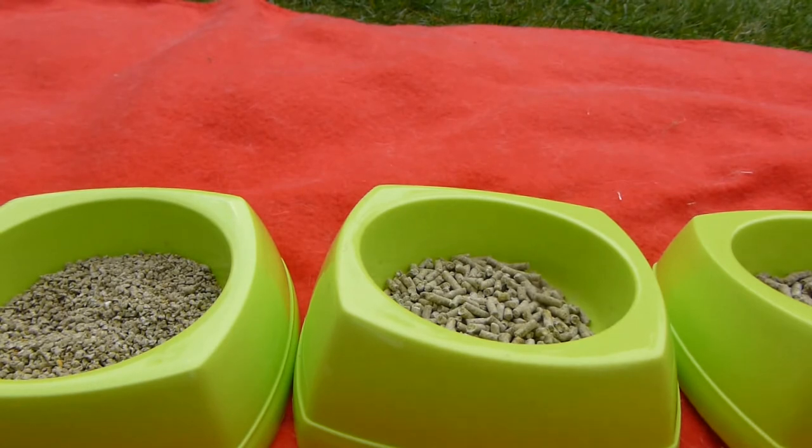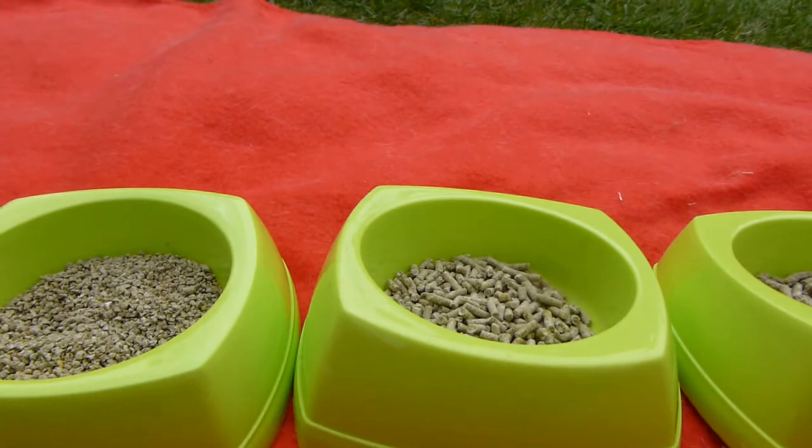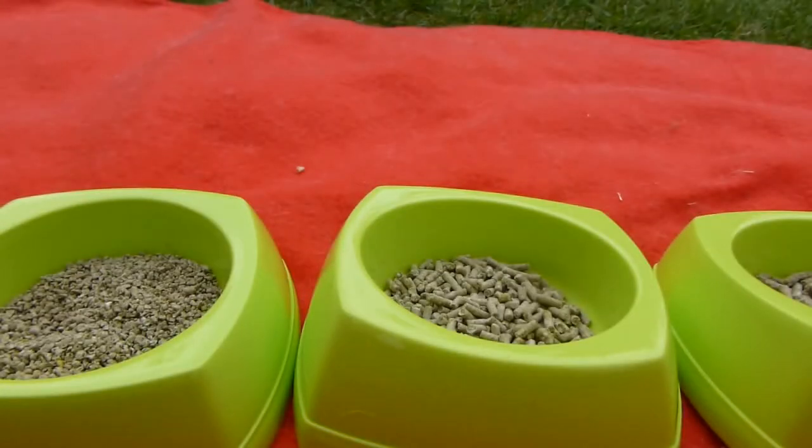Ex-commercial hens like ours are used to mash or crumb-type food, so they might not recognise pellets as food straight away — you'll want to gradually change them over. Protein is really important for egg production and feather growth, as feathers are 80% protein, and it's also important for the general growth of your birds.